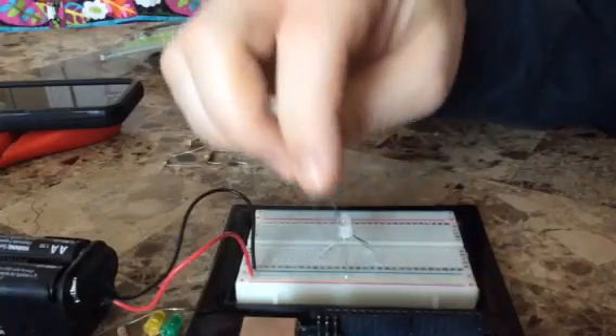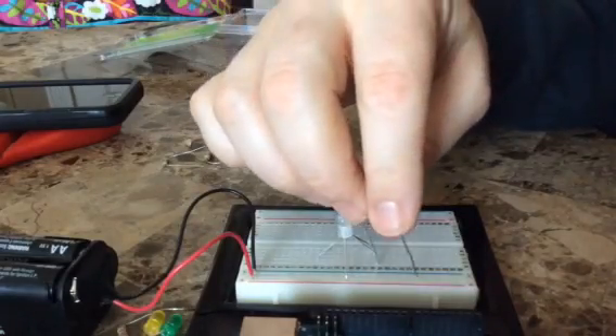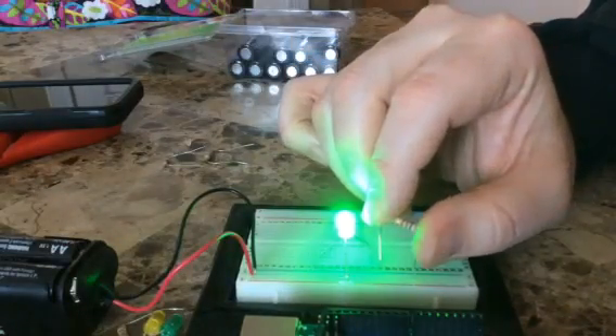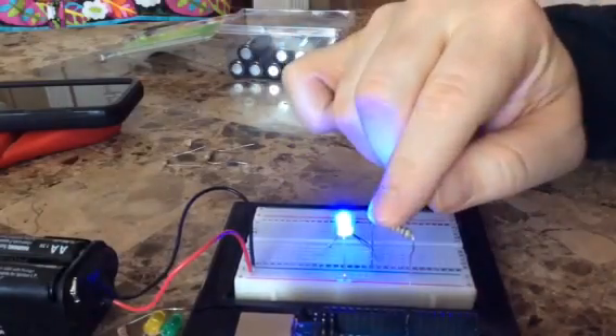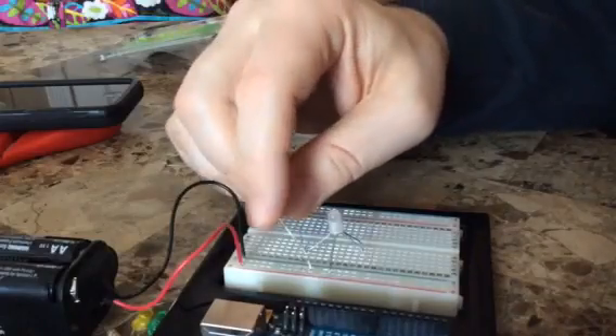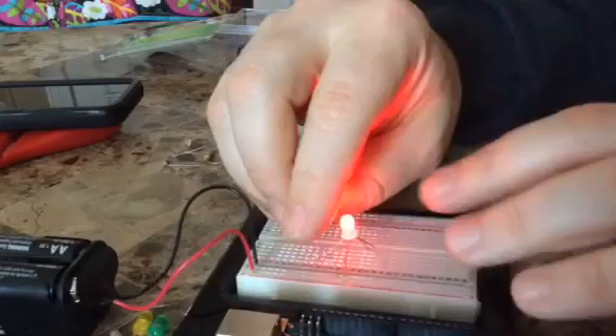This is the common anode. If I connect here, that turns green. If I move it over and connect to the blue one, it makes it blue. And if I plug it in over here to the red one, then it makes it that red-orange.